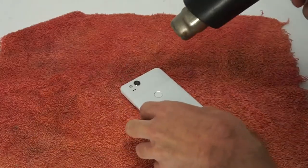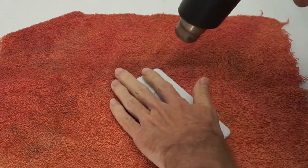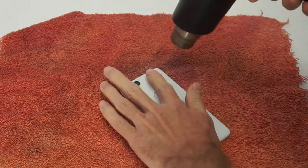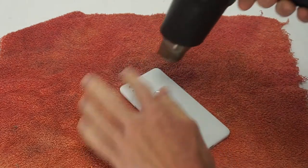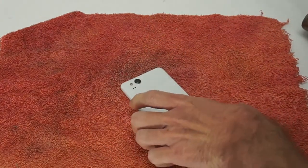Let's go ahead and heat that glass up to loosen the adhesive backing and make it easier to pry away from the body. Okay, it's definitely hot enough. Now let's begin prying.